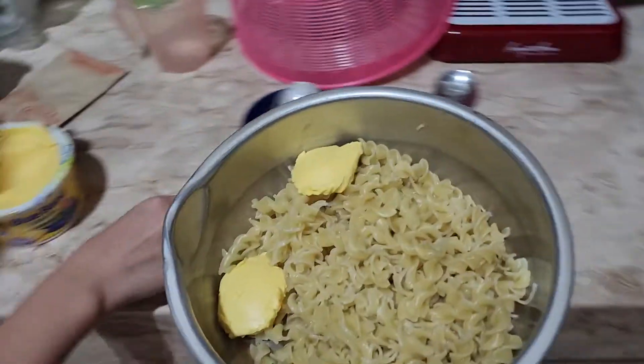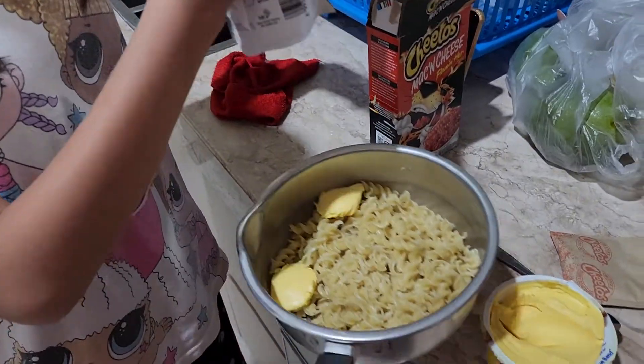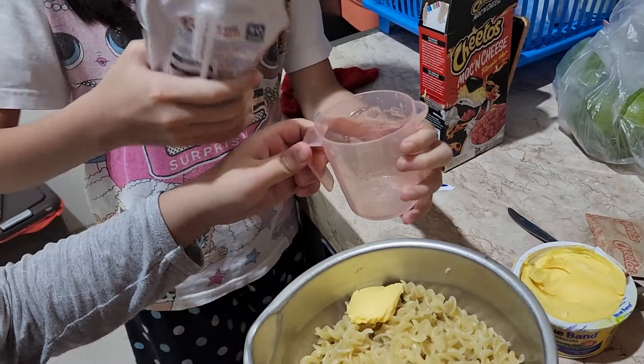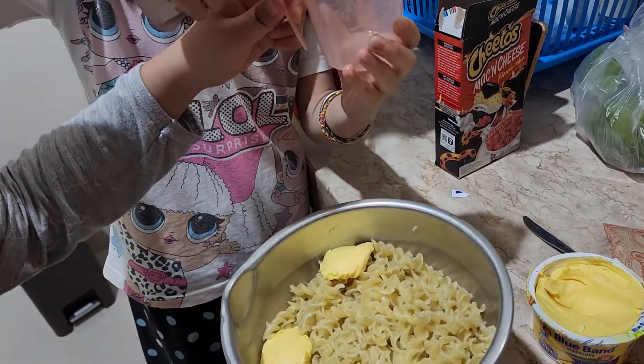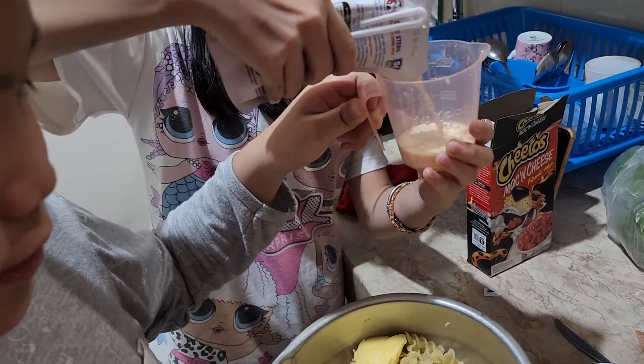After that we get 1 and a quarter cup of milk. Juicy milk.